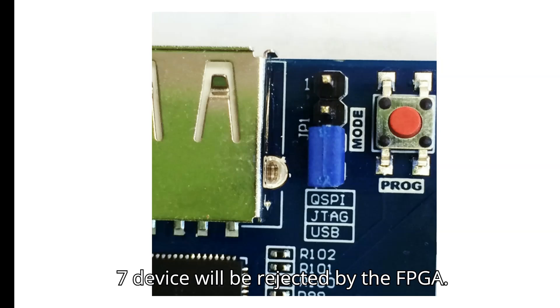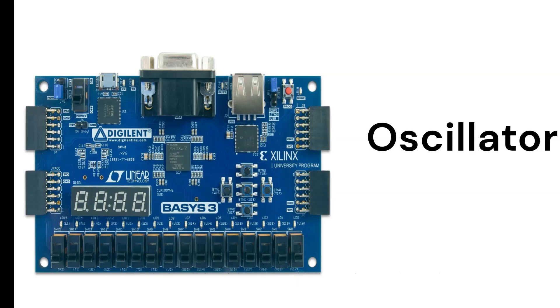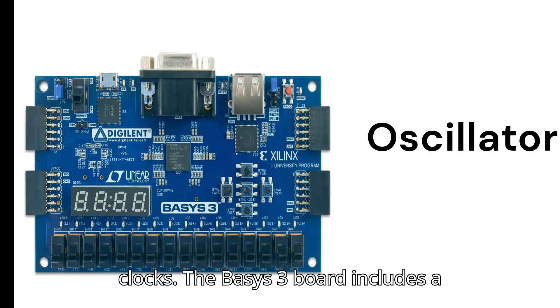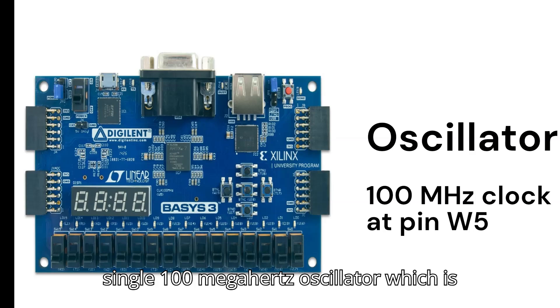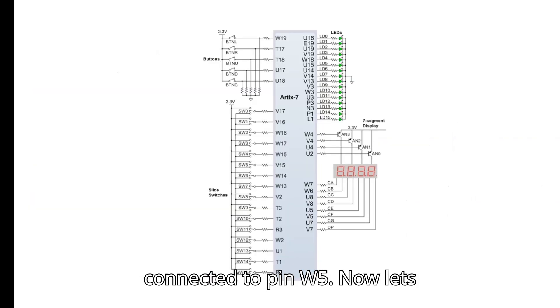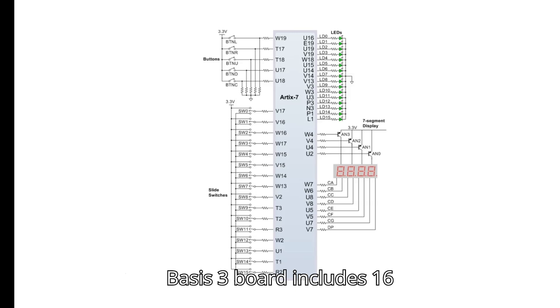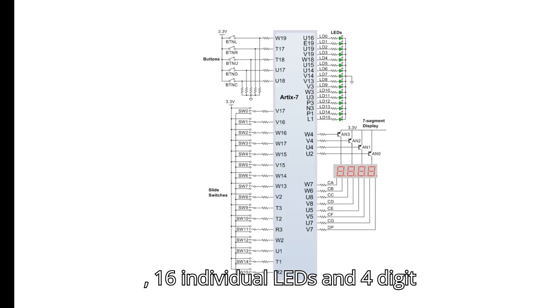Any .bit files not built for the proper Artix-7 device will be rejected by the FPGA. Regarding oscillators, the Basys 3 board includes a single 100 MHz oscillator connected to pin W5. The board's basic I/O includes 16 slide switches, 5 push buttons, 16 individual LEDs, and a four-digit seven-segment display.